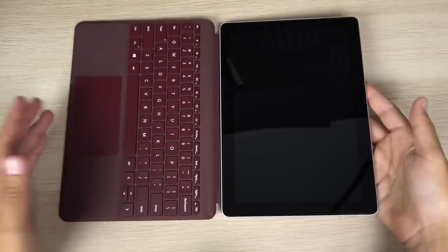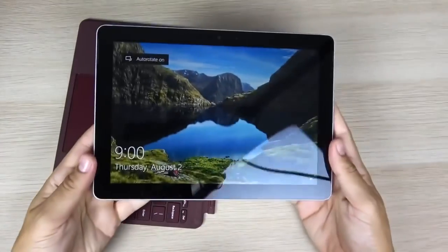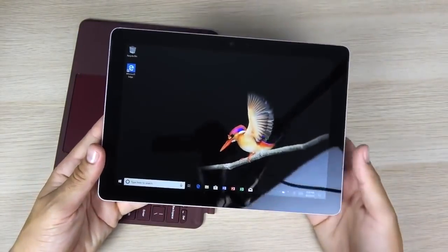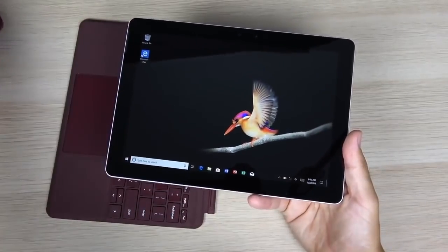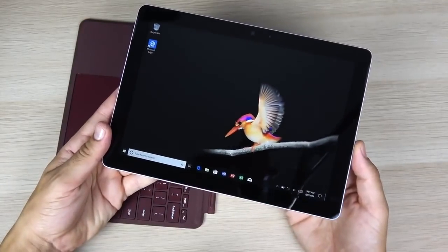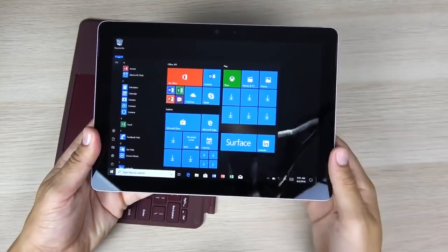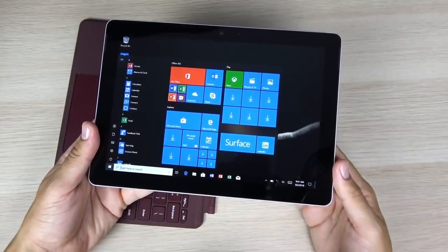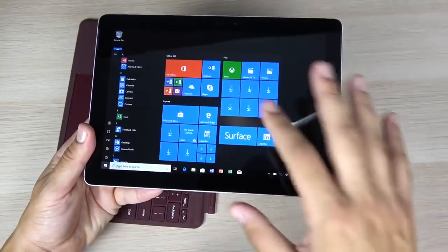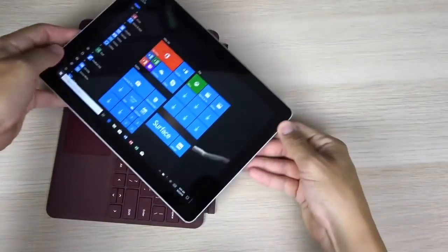A couple of pros with this device: for the first time you can get a Surface at an affordable price point, and even when you add accessories it comes in under $800 — still less than an iPhone X. It has a pretty nice display compared to cheaper Windows tablets, nice accessories like the color-matching mouse and pen, and it runs a full desktop operating system, which is a big plus.